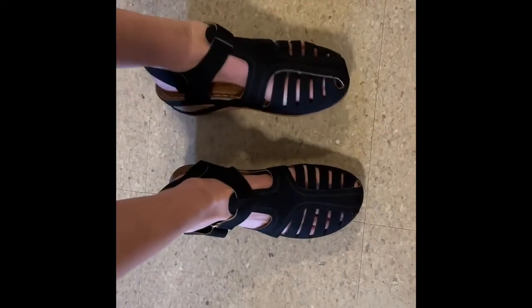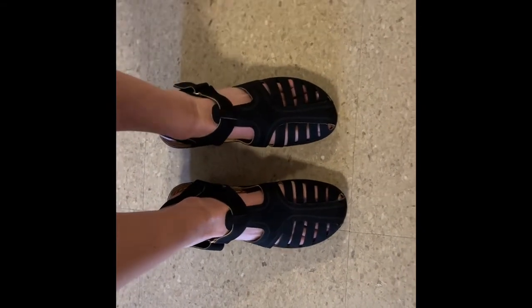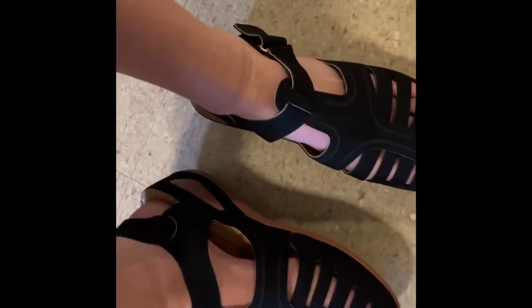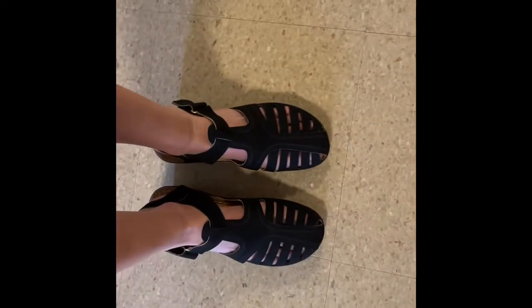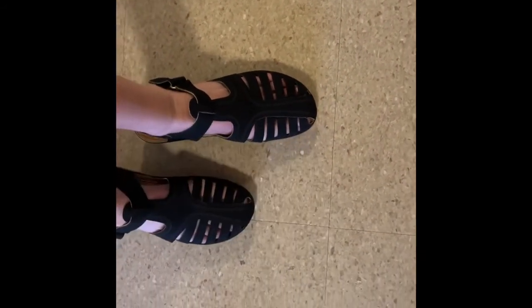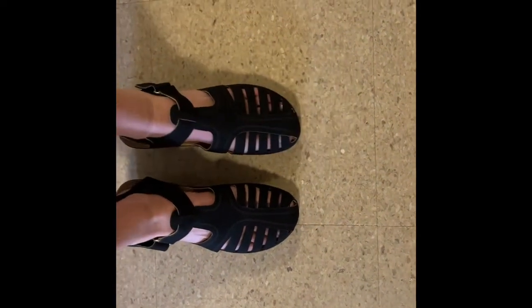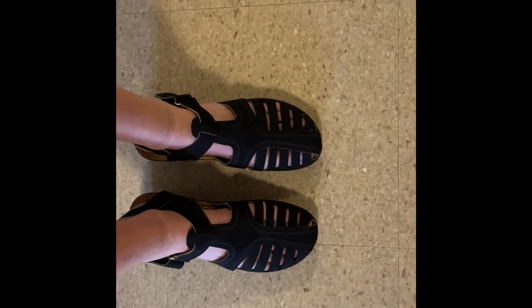Alright everyone, as you can see, I am back and I have these sandals on. They are super cute and they are really flattering. They also have a little bit of a platform, which I really like. They are super comfortable to walk around in and they are just perfect sandals for the summer.